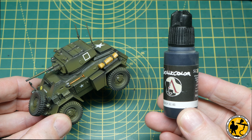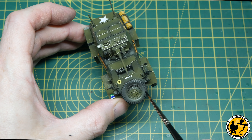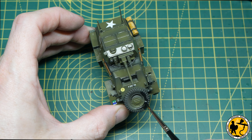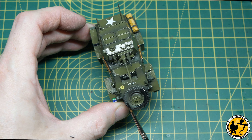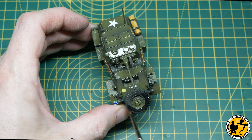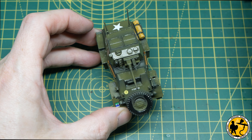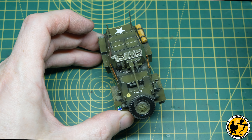This is Scale 75 Standard Black, which I've reached for because it has the most matte finish of all the blacks in my collection. There are fantastic matte blacks from the AK range and the Vallejo rubber paint range too. When it dries it has a very matte, dry, dusty finish that really works well for this kind of miniature.